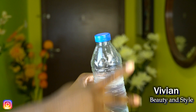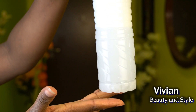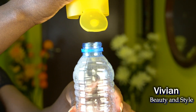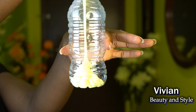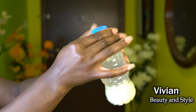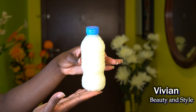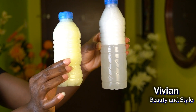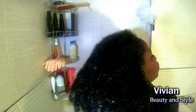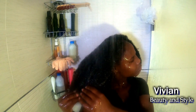I'm placing the cover on the water bottle and shaking it to mix the shampoo and water together — basically watering down the shampoo. I'm doing the same thing with the conditioner: pumping some into a bottle, adding water, putting the cover back on, and shaking to mix it into a thinner liquid. The reason I'm doing this is so the shampoo and conditioner can properly reach and cleanse my scalp.